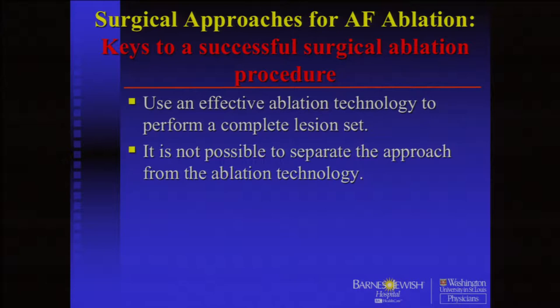Any treatment for AFib has two components. First, you have to use the right ablation technology. If you use the wrong device, you can do a maze and it won't work. You can't really separate the approach from the technology you're using. You have to use the ablation technology correctly. I'll tell you how we've evolved with the bipolar clamps to try to prevent this. They do have a bit of a shortcoming in really fatty hearts, and we think we've developed a strategy to help overcome that.